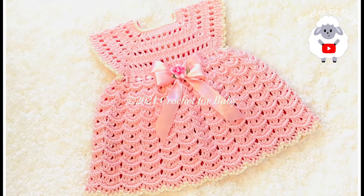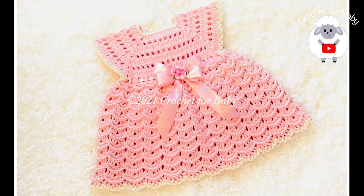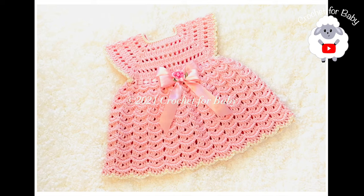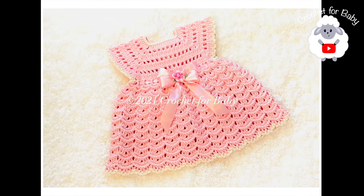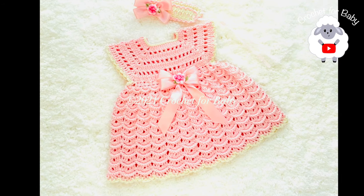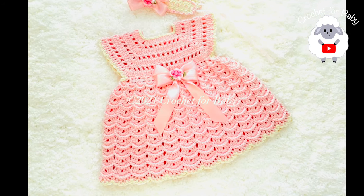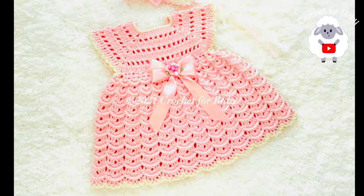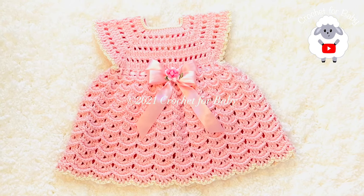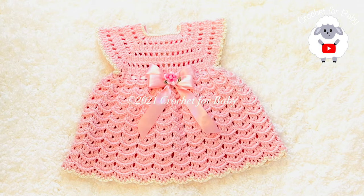Remember all of my tutorials are always in English and in Spanish. Comment below and let me know if you'd like me to show you how to crochet the matching diaper cover or the matching baby booties. Also, if you prefer a written pattern check out my Etsy shop — I'll leave the link in the information box. Let's get started, but first don't forget to subscribe, share my tutorials, and if you like this video please give it a thumbs up.